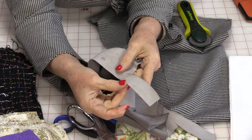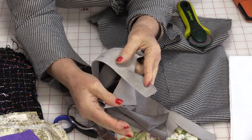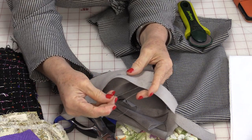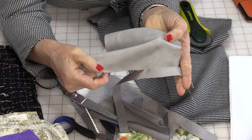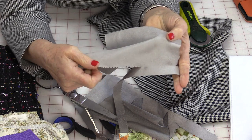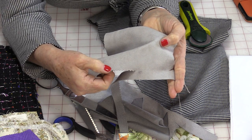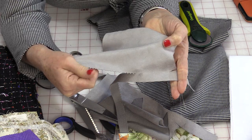Pinking shears are designed to prevent the fraying of fabric. It's not going to prevent it from fraying all the way, just preventing how much. The fabric will only be able to fray right where those little teeth are — it's not going to be able to go any further than that because those little points actually prevent it from fraying further.